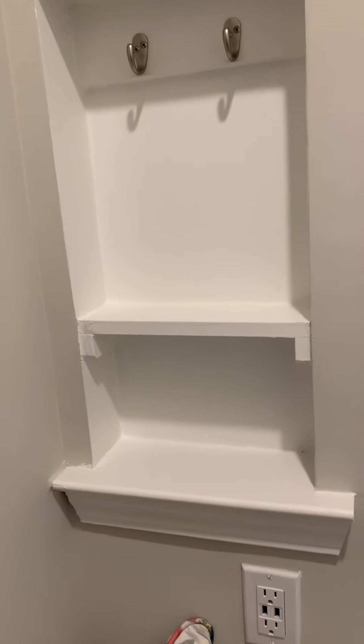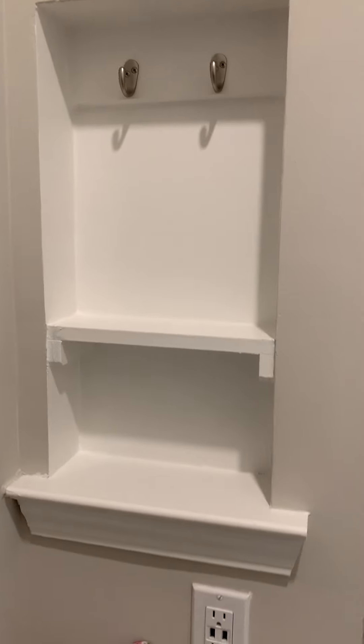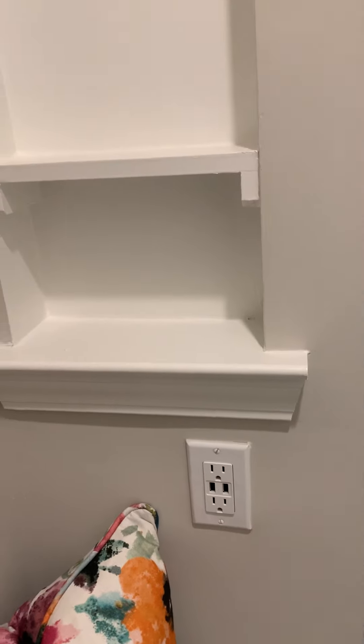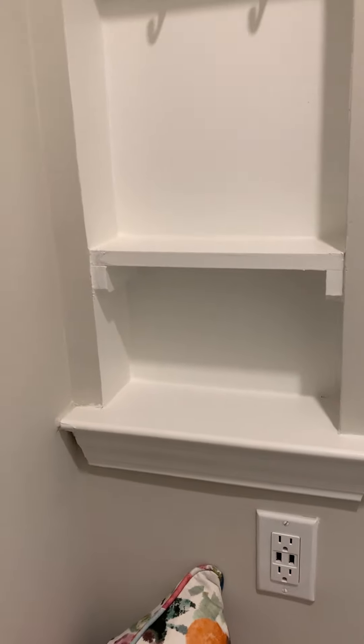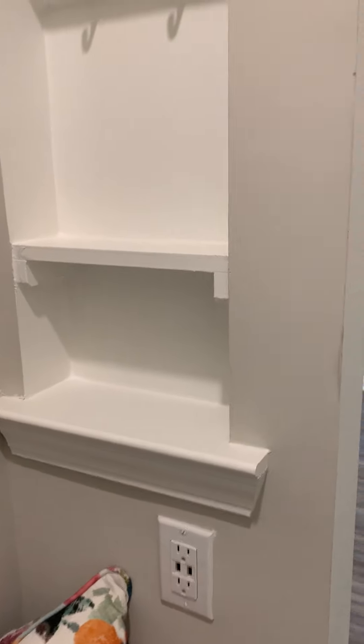As we come back out, you'll see O'Dwyer's signature key niche charging station. This is standard in all O'Dwyer homes. There is an outlet with a USB port — so coming home from a long day at work, you can charge your phone, hang your keys, and you'll always know where they are.